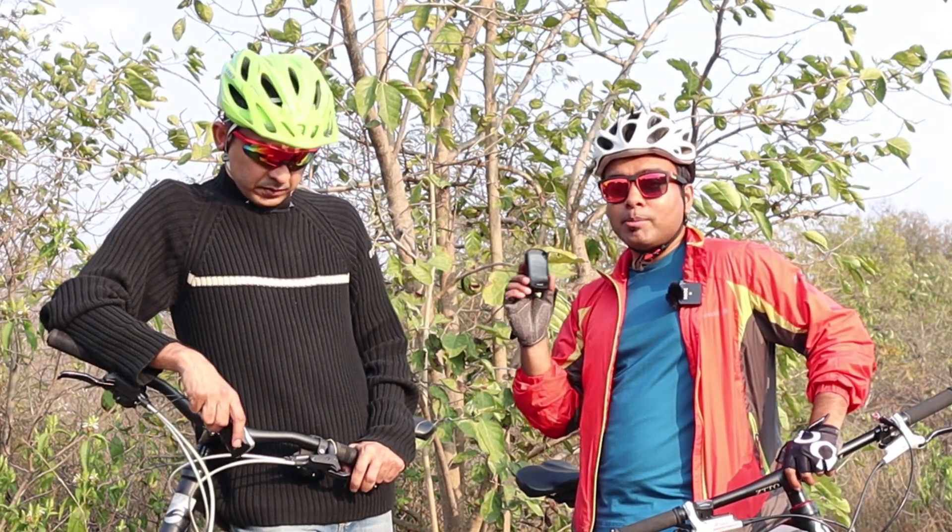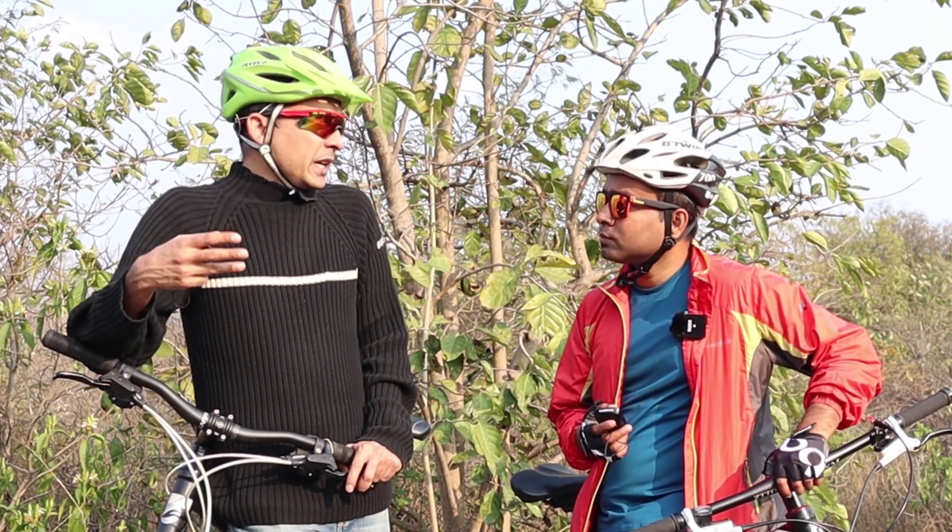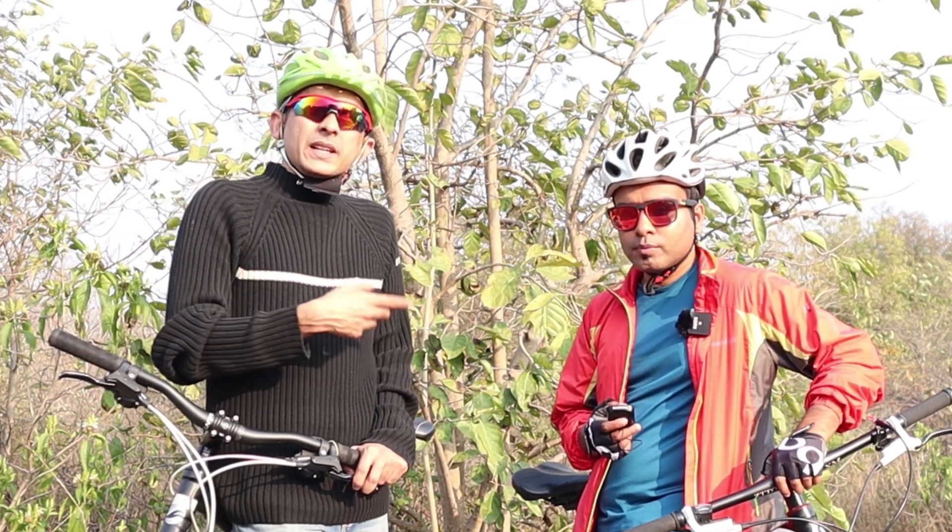Another great feature of the Edge 830 is incident detection. It detects a sudden change of momentum during a ride — whether mountain biking or road biking. If you're riding fast and come to a sudden stop, it detects it as an incident. It gives you a little time to cancel it if it's a false alarm. But in a worst-case scenario, if you're unconscious, it will trigger your phone to send a message to your emergency contacts with your exact GPS location.